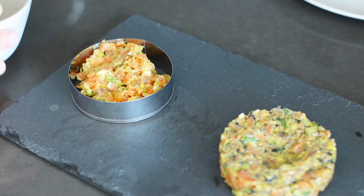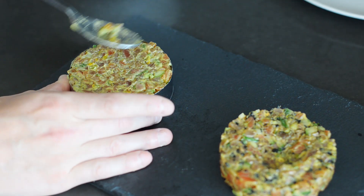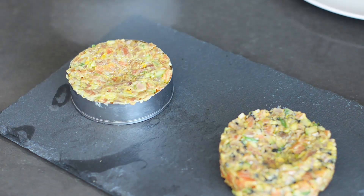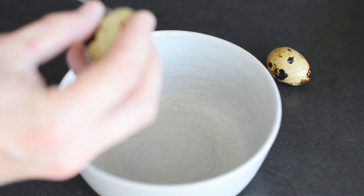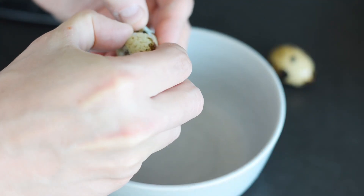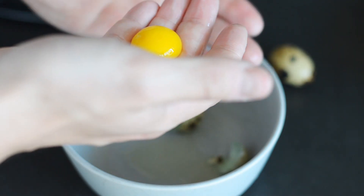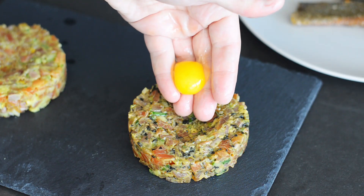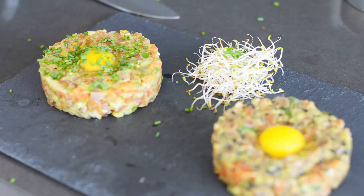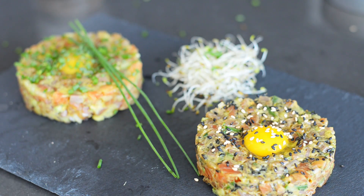Do the exact same thing with your other mix. Quail eggs have a slightly more rubbery membrane than chicken eggs, so the best way to crack them is to actually puncture the membrane with a paring knife and then retrieve the yolk. Place the yolk on top of your divot and then put some other sprouted odds and ends on your plate to fancify it and justify an automatic 18% gratuity.